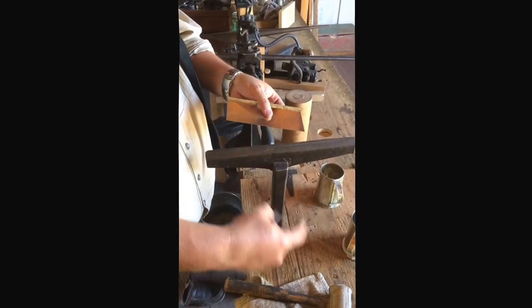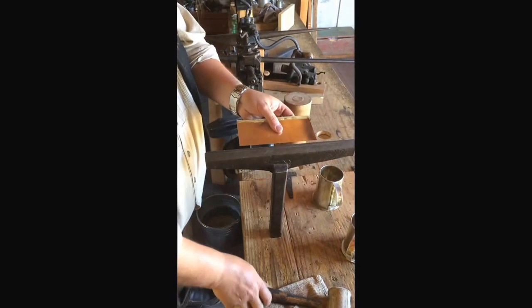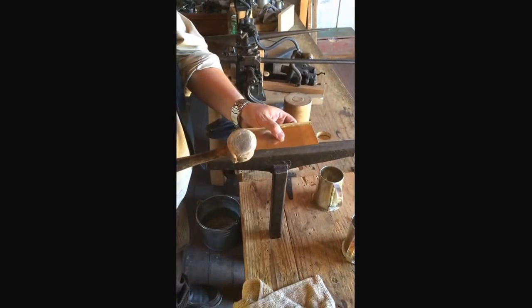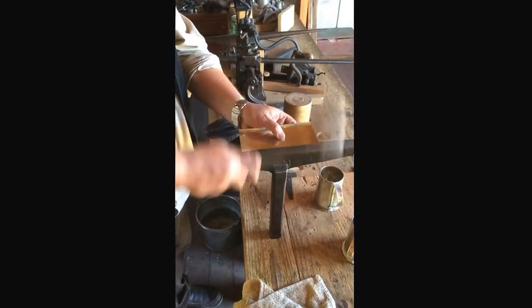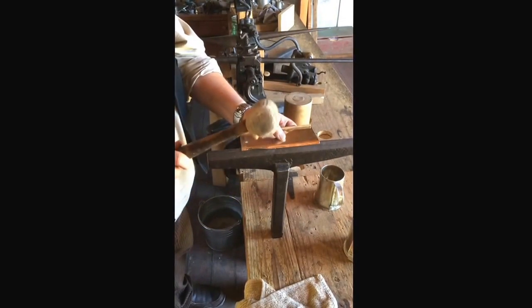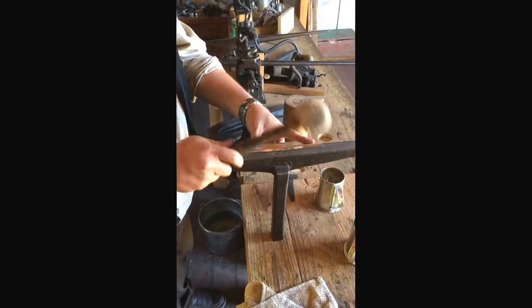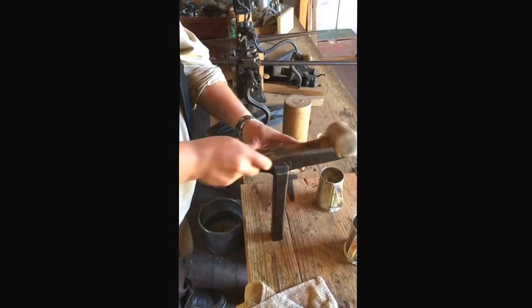The hatchet stake, like I said earlier, is to make long straight folds. I'll score my work, lay that edge on the edge of my hatchet stake, fold it over, work the fold down, flatten it out.